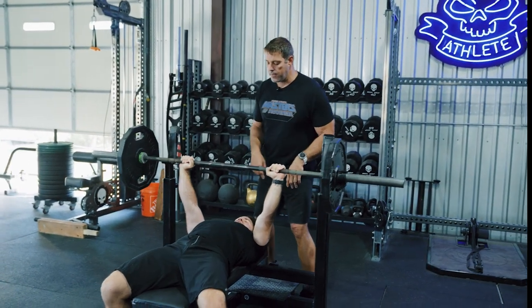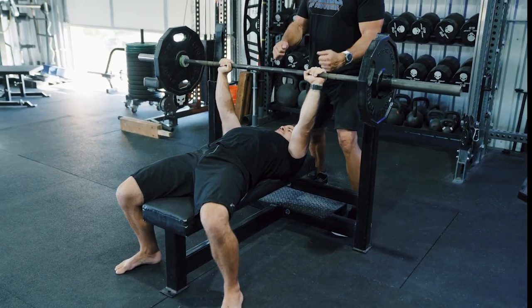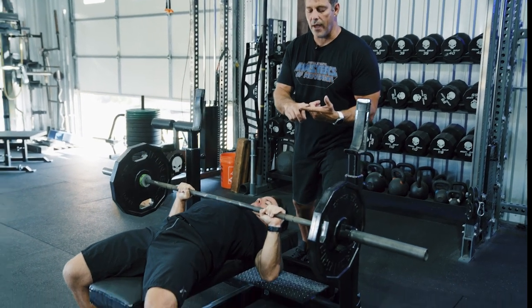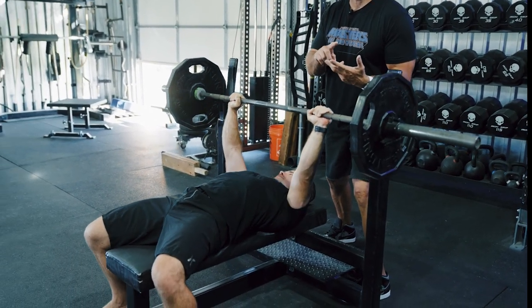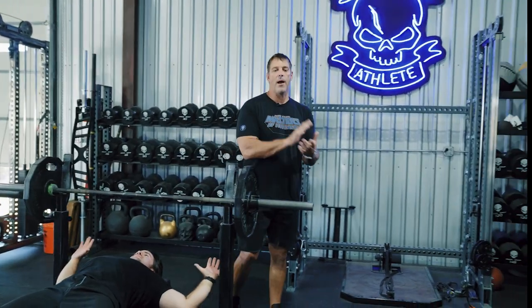Another big one: I want a good fixed gaze. Make sure you bring the bar down, control it, and as you drive out, use compensatory acceleration — work on accelerating that bar. That is our bench press for Power Athlete. If you want more information, come check us out at PowerAthleteHQ.com. See ya.